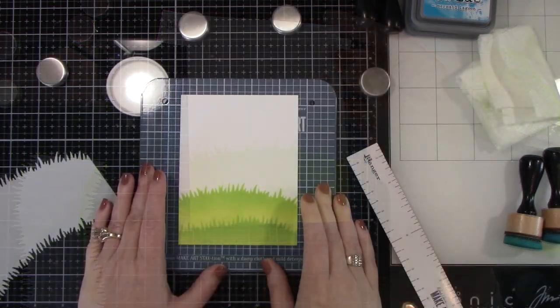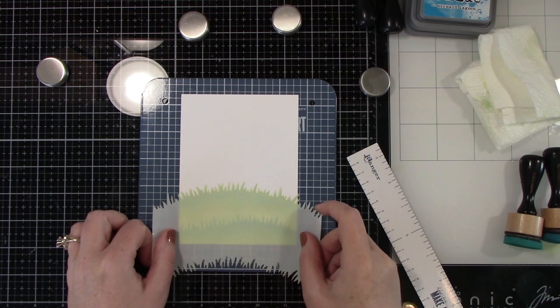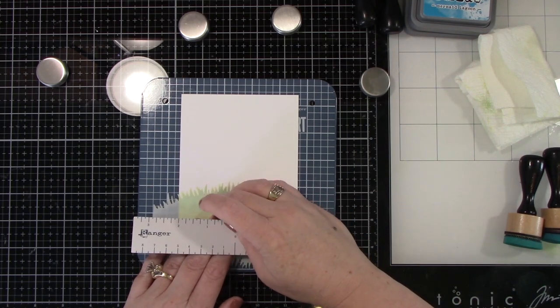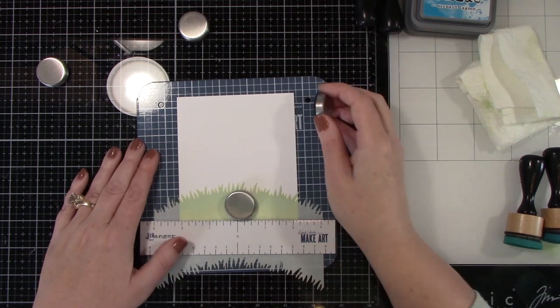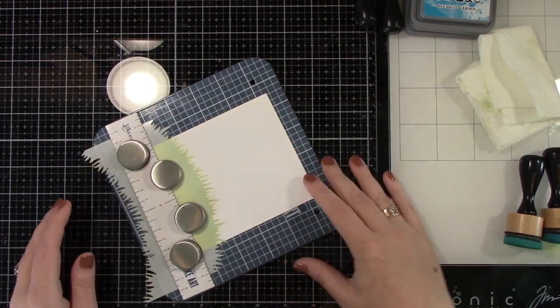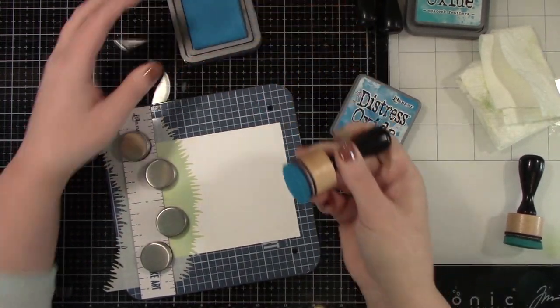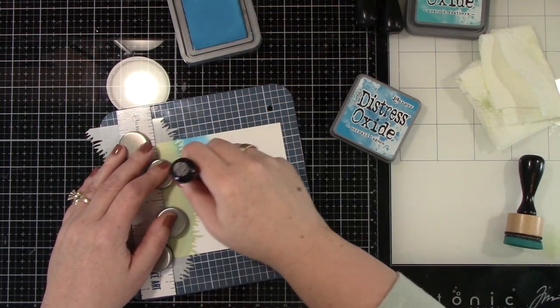Now I'm going to do the top part of this. I'll be putting that stencil back on like a mask and lining it up. I could have lined it up a little bit better — there was a little bit of a white edge around it, but that's just because I didn't line it up super great. It really didn't bother me on this card, but if you're a person that it would bother, pay attention to that.